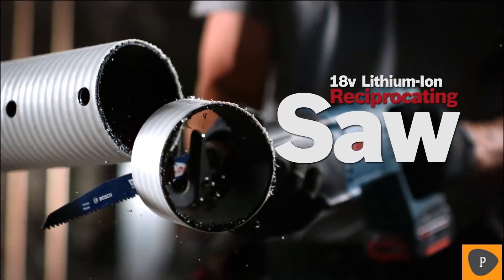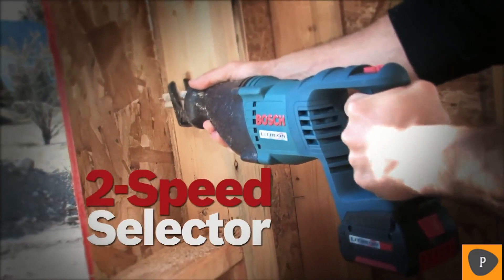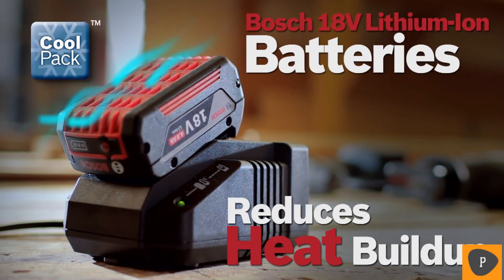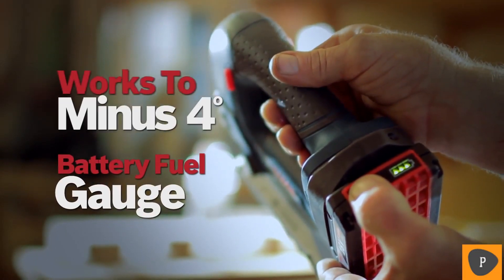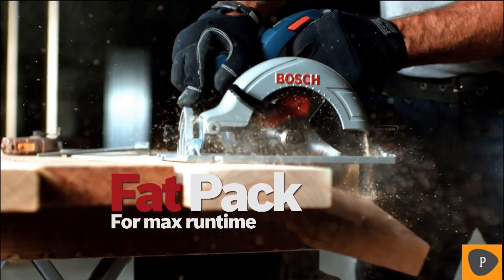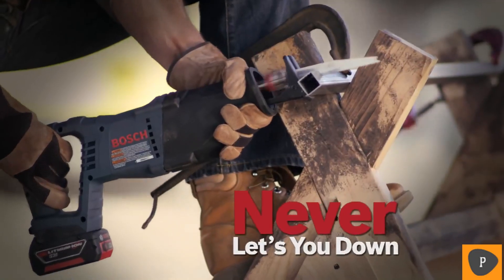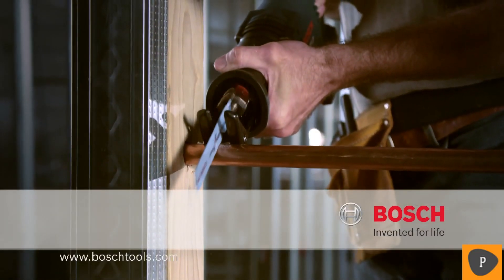The Bosch 18-volt Lithium-ion Reciprocating Saw. Lightweight, two-speed selector, large soft grip handle, LockJaw blade holder for easy blade change. New Bosch CoolPack batteries are designed to reduce heat buildup — these high-efficiency battery packs stay cooler and live longer, featuring an integrated fuel gauge and superior cold weather performance. Slim pack for lightweight use or fat pack for maximum runtime — every battery works with every tool. Power to get it done. Tough as nails. Never lets you down. The Bosch 18-volt Lithium-ion Reciprocating Saw — Bosch, invented for life.